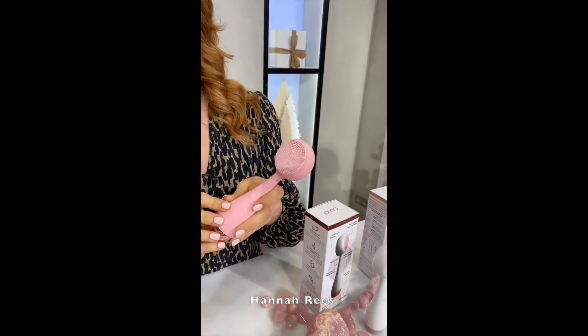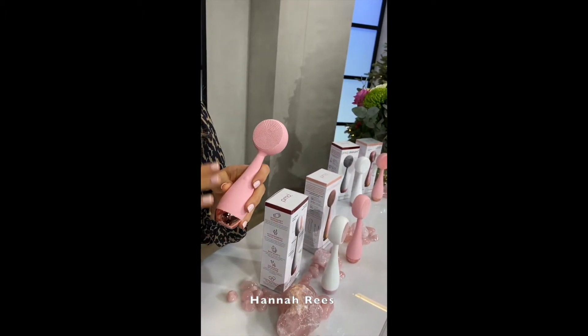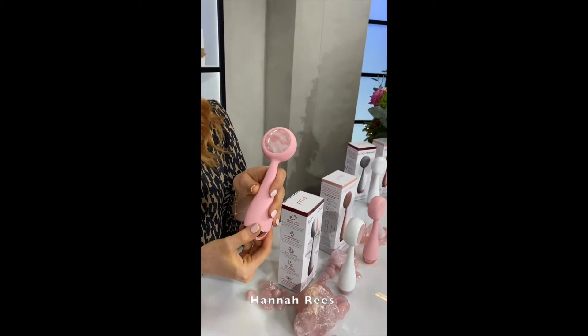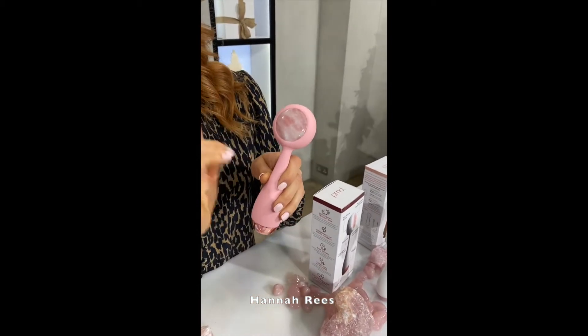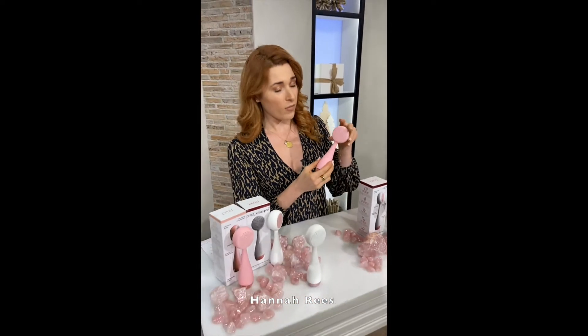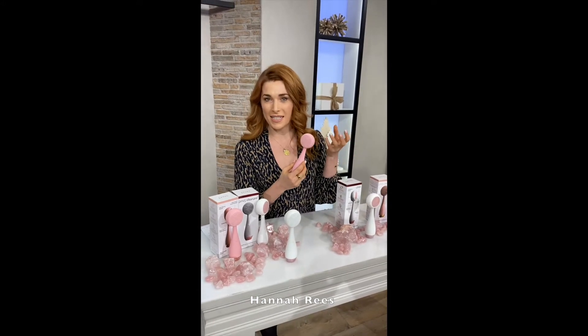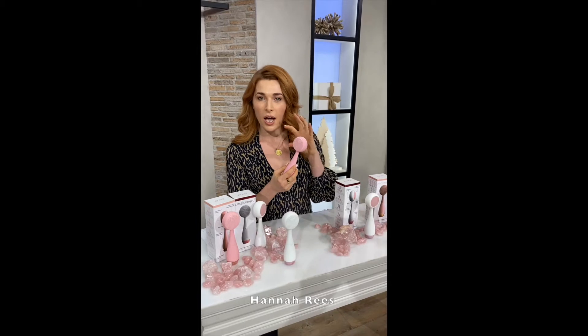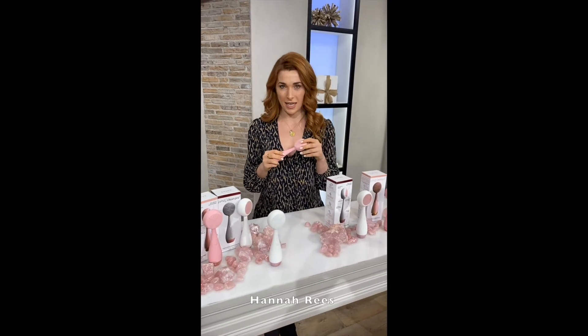This is the beautiful device. As you can see, it looks very nice on its own, without me even having to turn it over and wow you with the rose quartz stone on the back there. What PMD have done here is create a cleansing device made from silicone, which means that it's really, really easy to keep clean.